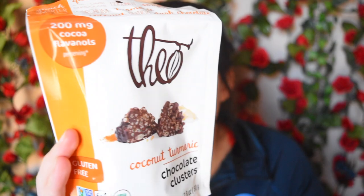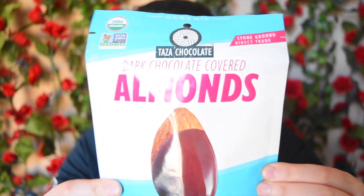We have Theo coconut turmeric chocolate clusters — ooh, that sounds really interesting! It is gluten-free, non-GMO, fair for life, USDA organic, and a great source of iron. I've tried their clusters before in a lemon flavor — I'll leave that review up in the eye card — but I'm totally willing to still do a review on these just because the flavor is so different. Next is Taza dark chocolate covered almonds — that would be such a nice snack. You're still getting a bit of sweetness and also some great nutrition from the almonds. It is soy, dairy, and gluten-free, non-GMO, USDA organic, and direct trade certified. I'm very intrigued to try this because I usually do chocolate-dipped fruit but not much with nuts, and I've recently been eating more nuts.